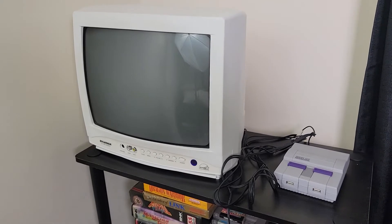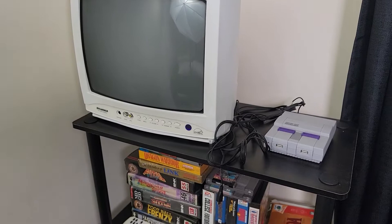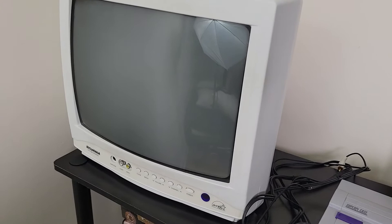Hey, what's up everyone. In this video I'm going to show you how to connect a Raspberry Pi to a CRT using composite video. Here I have a CRT TV I just got recently, and here's my Raspberry Pi inside a Super NES case.